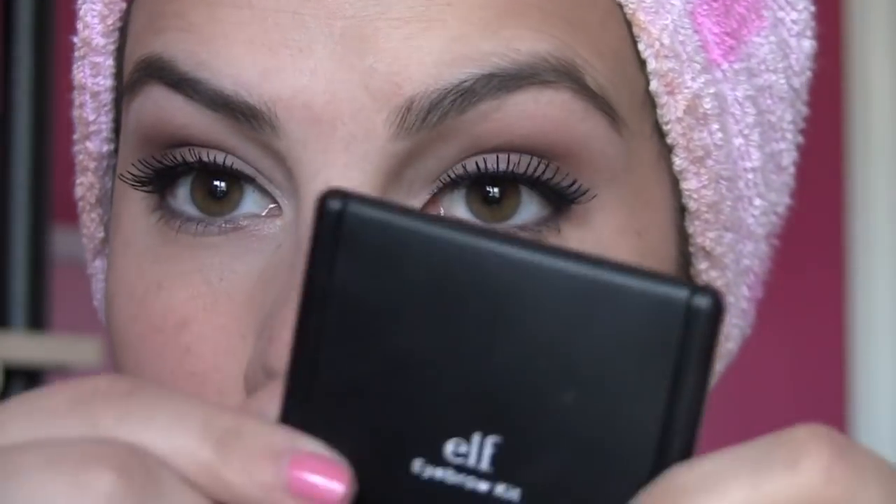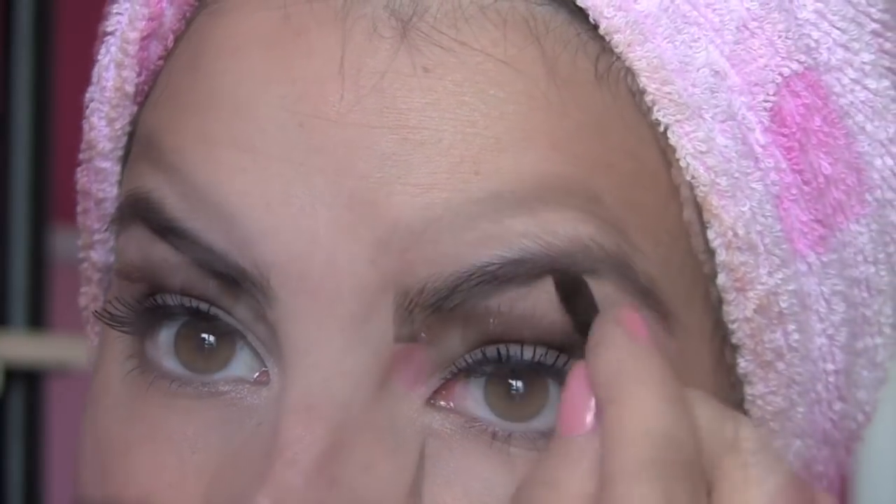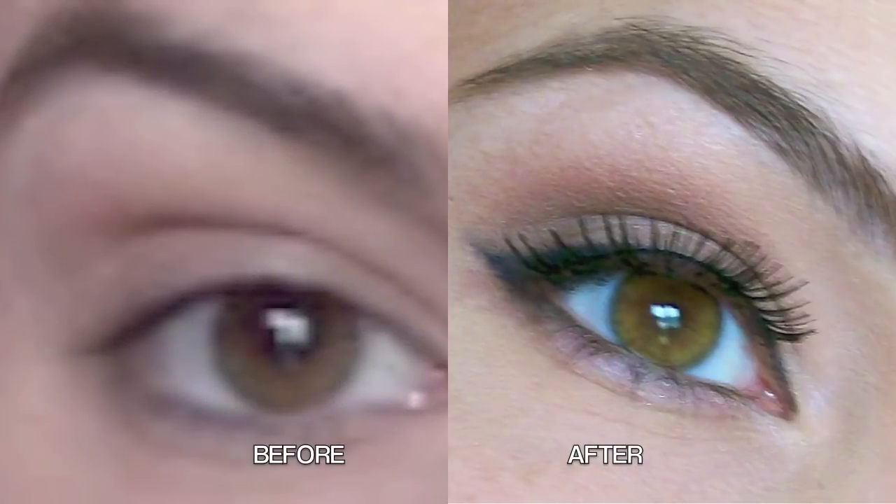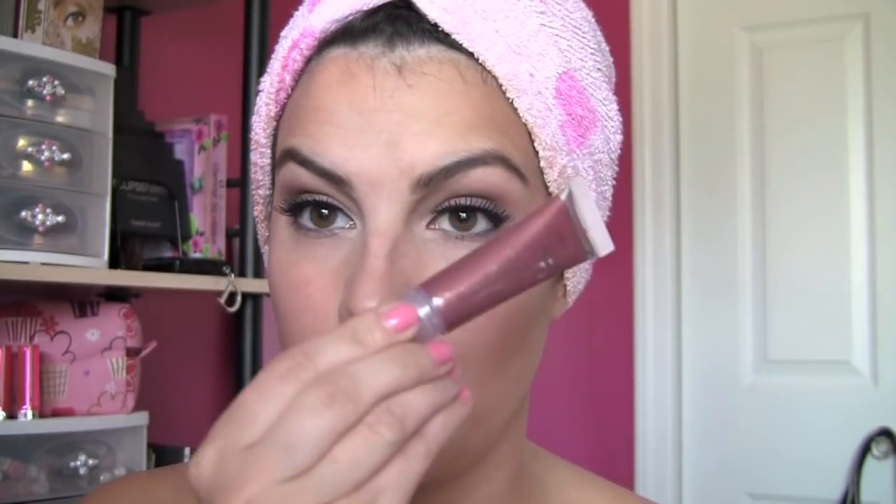I also have an e.l.f. brow product — the Studio Eyebrow Kit in medium. It comes with a wax and a neutrally colored powder. I'm getting a little bit of that wax and running it right over my brow, then taking a little bit of the powder. For lips, I'm using one of the $1 lipsticks in Voodoo — I wanted a lip that gives a little punch. It's kind of a berry red. I'm going to finish it off with a little bit of the $1 super glossy lip shine in mauve luxe, just to give a little extra pop.